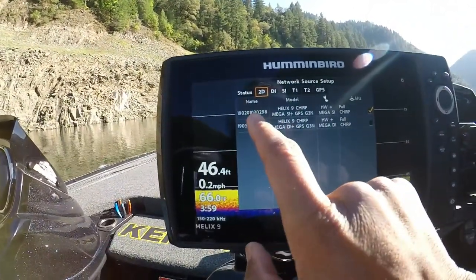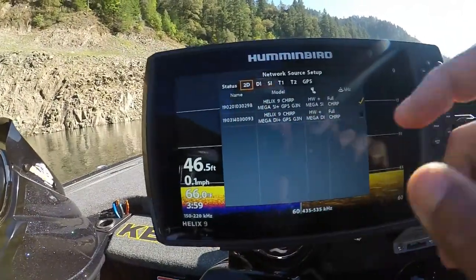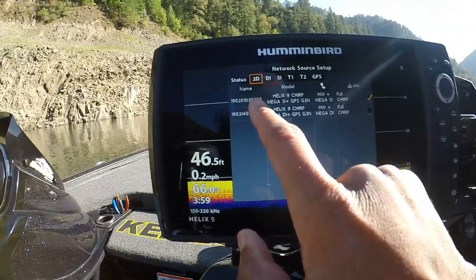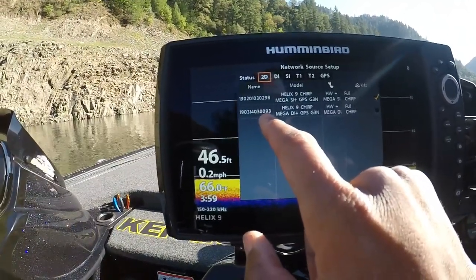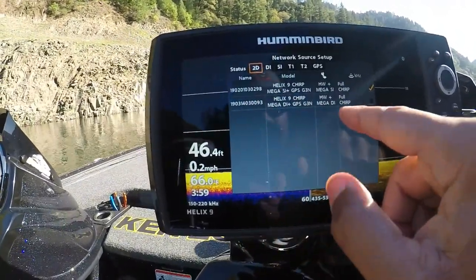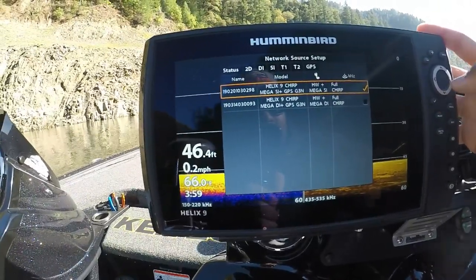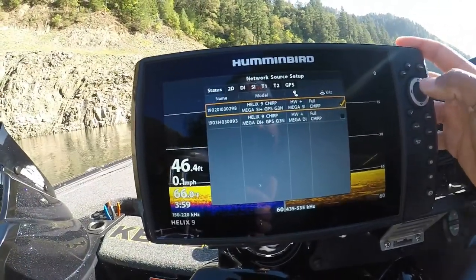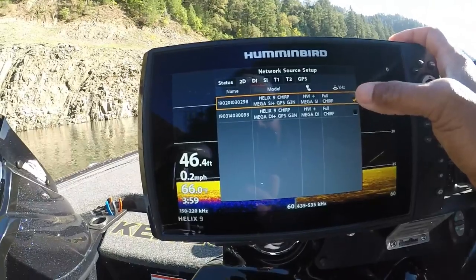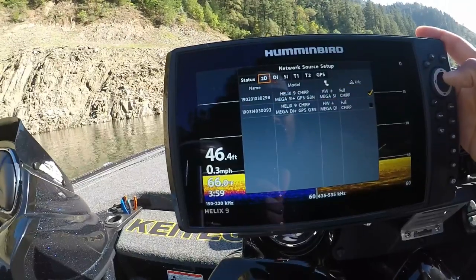What you want to do is find the actual model of your unit that is mounted to your transducer — on mine that's the 298. The 093 is the unit that doesn't have the transducer hooked to it; this one is essentially the slave unit. Come down to the box and hit your right button on your keypad to highlight that box for the transducer for your other model, which will give you your 2D.